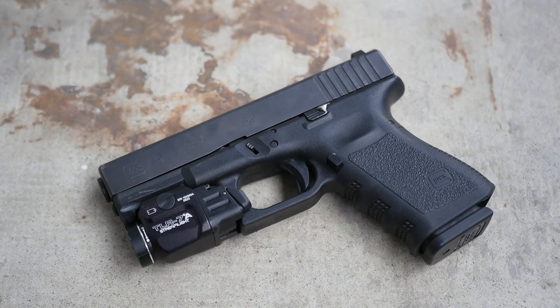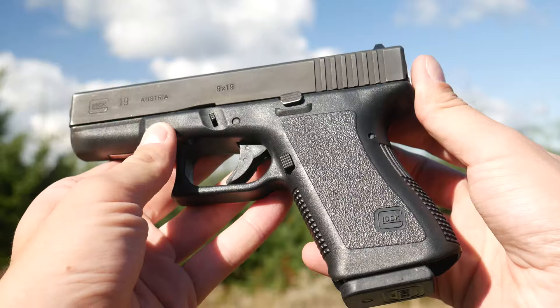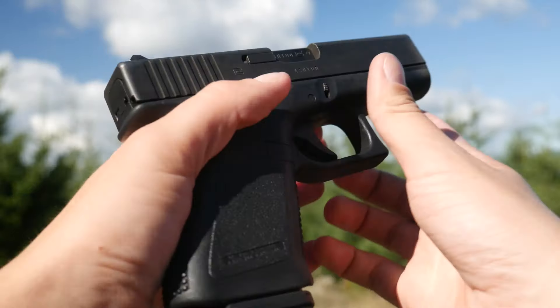First handgun I ever bought was a Generation 3 Glock 19. I still have it. It's still pretty much completely stock. My favorite handgun of all time is my Generation 2 Glock 19, which still has the stock Glock trigger and the stock Glock bucket sights. Everybody knows handgun design achieved perfection in 1988. It's a scientific fact.